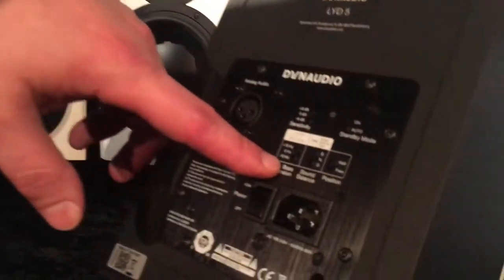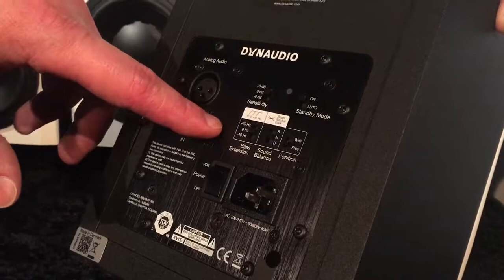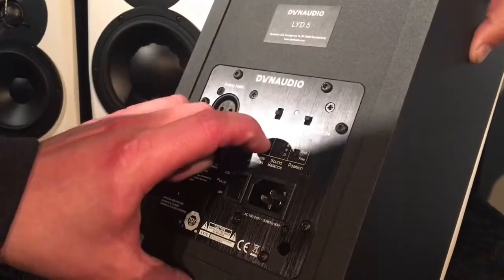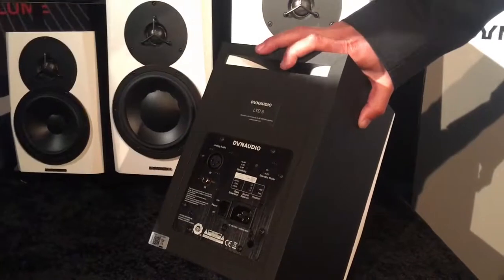It needs to be digital to work all those functions. As you can see, you can select between maximum sound pressure level or lowest bass. This is called the bass extension — so you can go for the deepest bass, or you can go for the maximum volume.